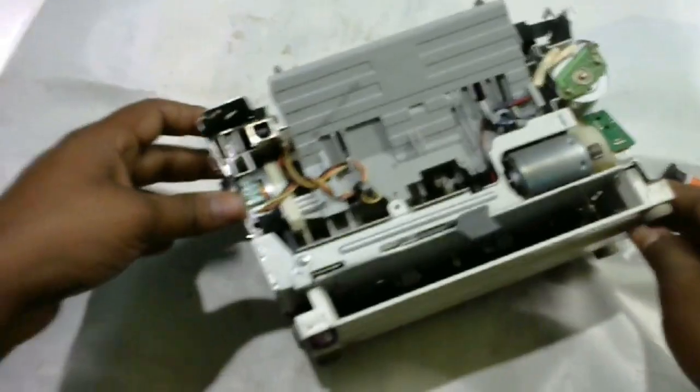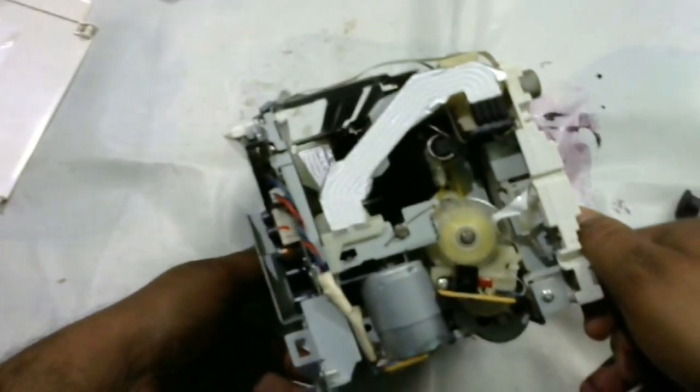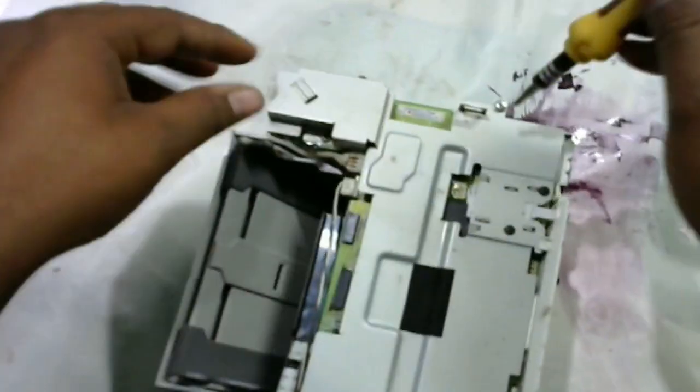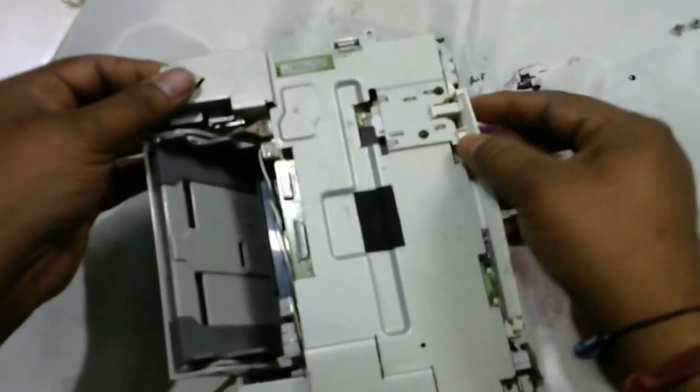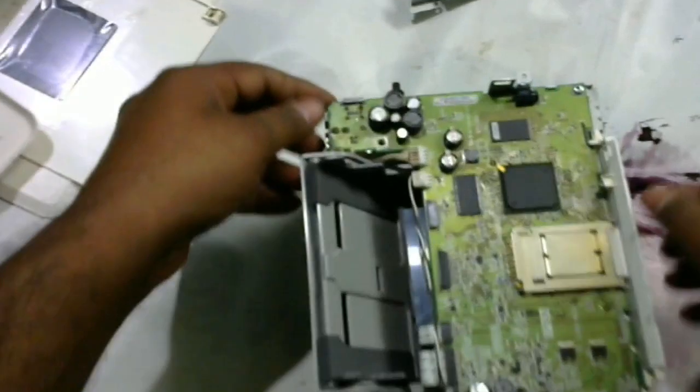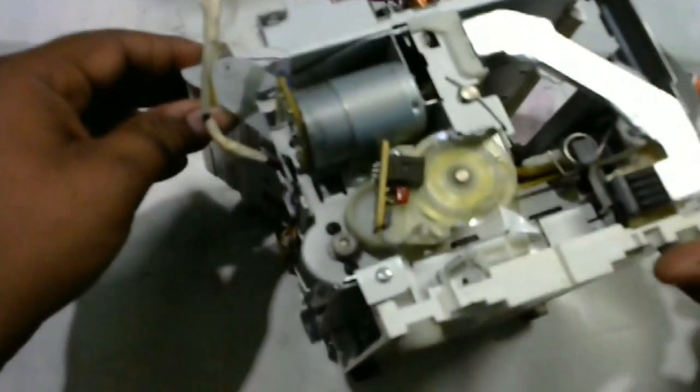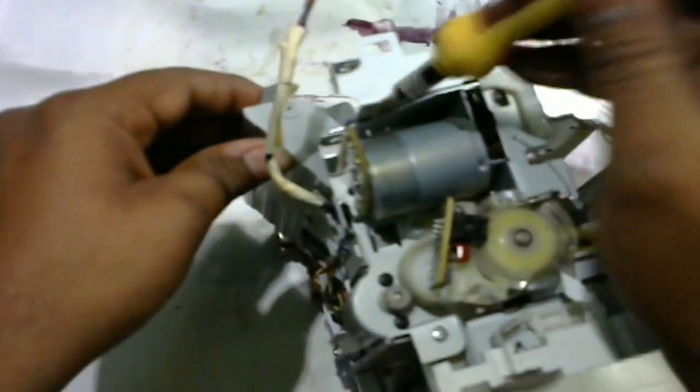This is the cartridge place and this is the head — we have to remove this. To disassemble, first of all we need to remove these screws. Remove the upper one first, then come here and here and here — there is one screw we have to remove.